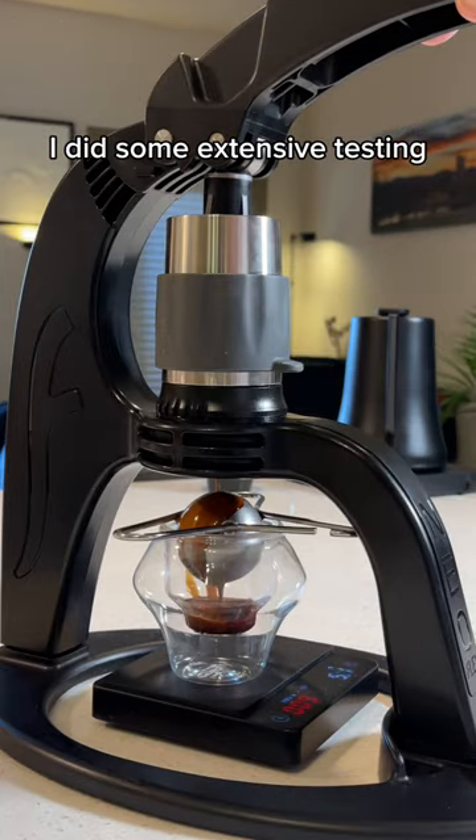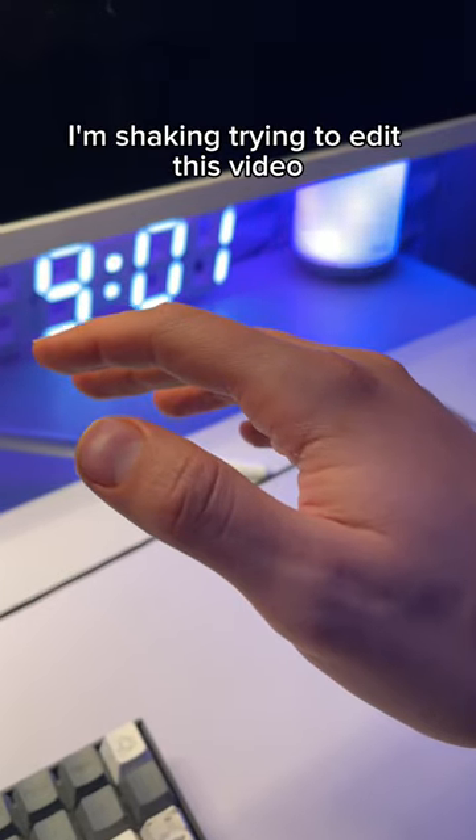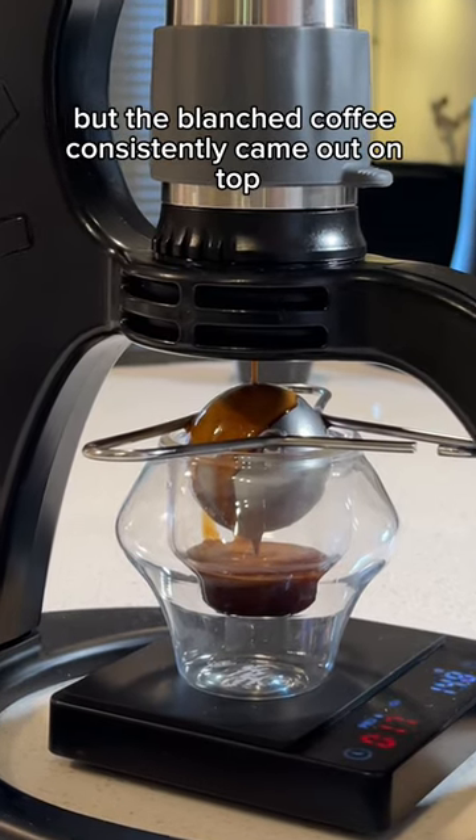So I did some extensive testing and used a lot of different coffees. After all that, I'm shaking trying to edit this video, but the blanched coffee consistently came out on top.